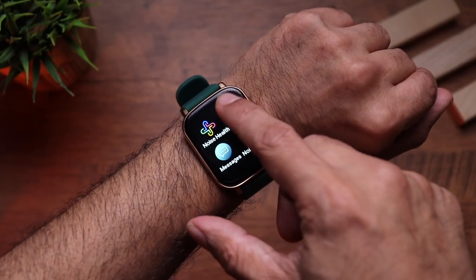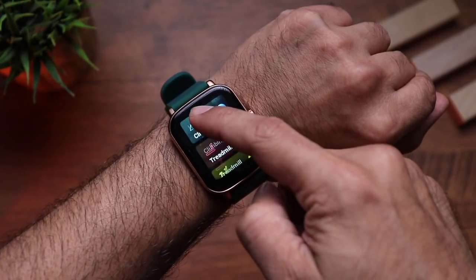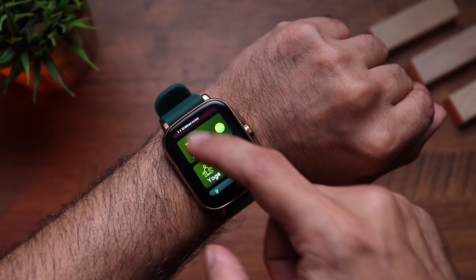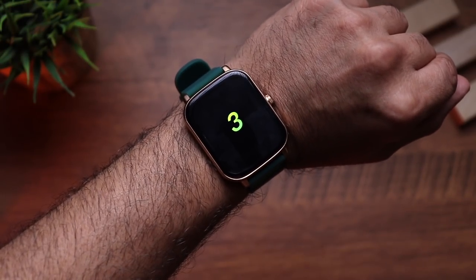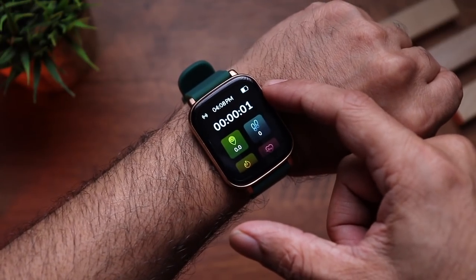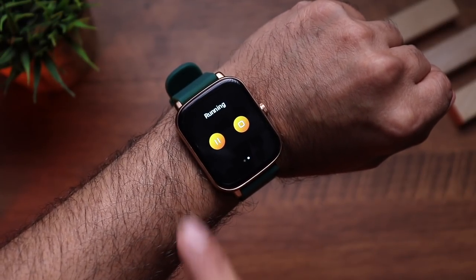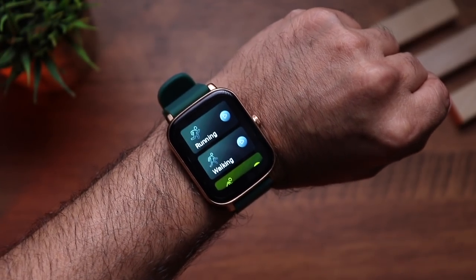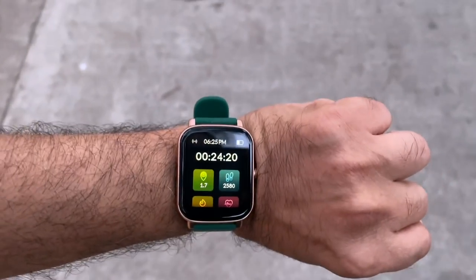The watch comes with nine sports modes: running, walking, cycling, hiking, climbing, treadmill, spinning, yoga, and fitness. Swimming is notably absent, as the IP67 rating doesn't support it. When you start running, there's a countdown followed by live stats: time, distance, steps, calories burned, and heart rate. You can pause or end the workout from the side panel. I tested it with an outdoor workout and tracking was quite accurate, with a bright and clear display throughout.